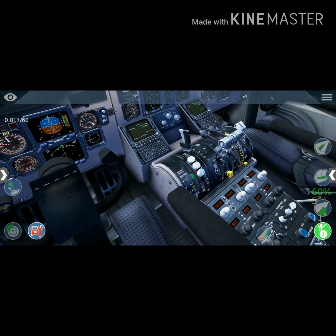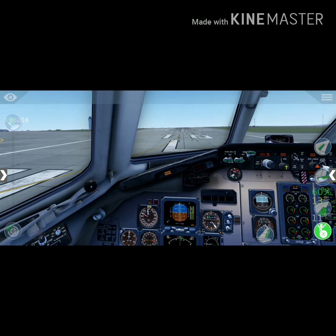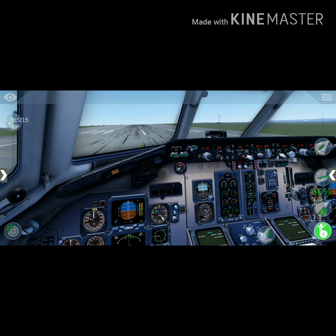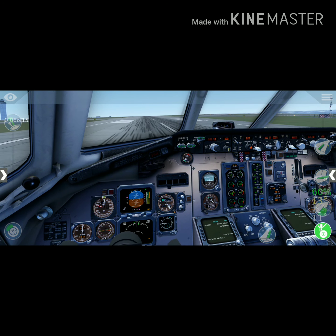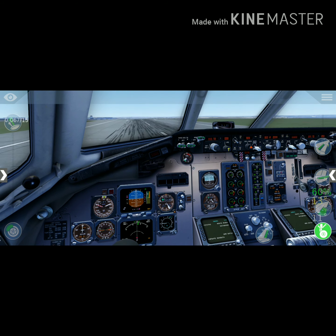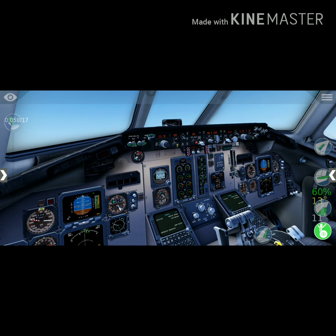We are ready for flight. Select flaps, brakes off. And here we go. This one looks pretty old but still one of my favorite aircraft in X-Plane. Let's see the takeoff. Positive rate — gear up.